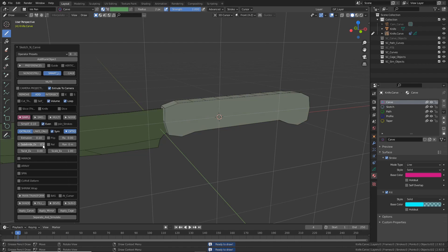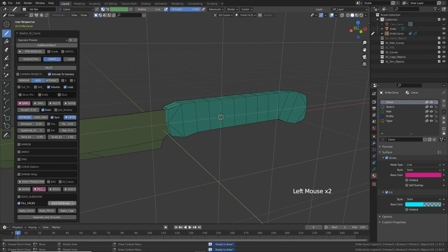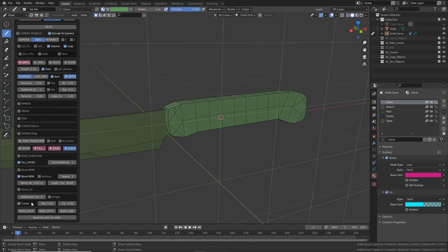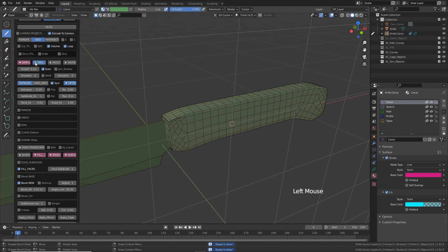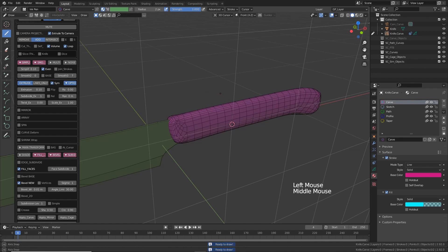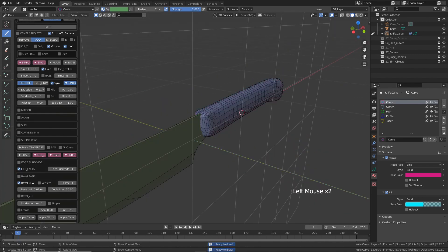Let's add a subdivision extrusion and turn on 'Fill Faces' and increase the value to one, so we have something like this. Let's try a bevel — turn on subdivision surfaces too. Let's increase this to one. Turn on smoothing and add a little 3D smoothing — this will give us that nice roundish feel. Adjust this value to your liking, maybe a little more extrusion.